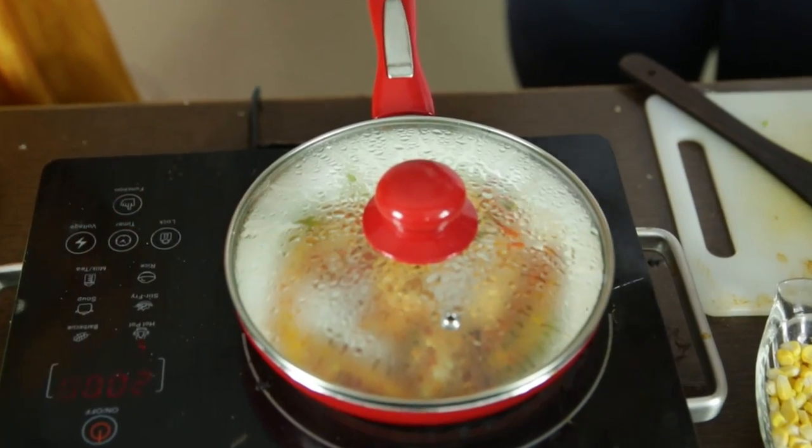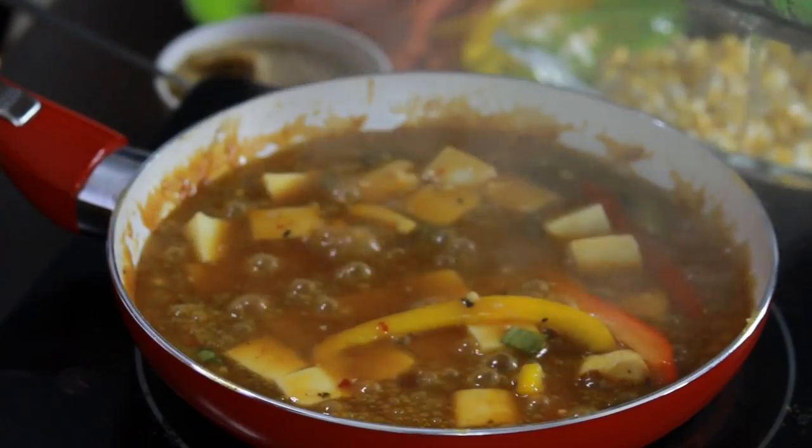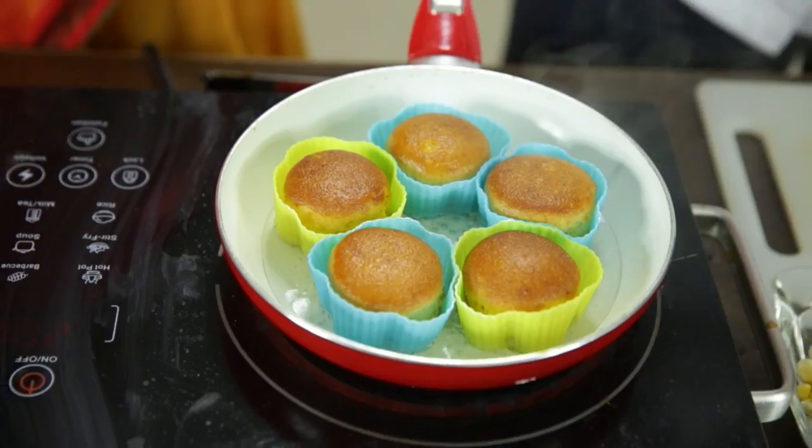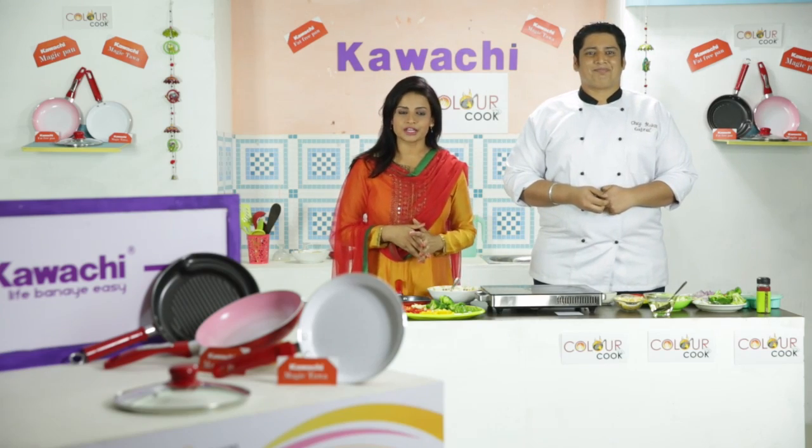Iske saath aapko milta hai ek transparent lid bhi. Khaane ki poshakiyat ko, uske vitamins, uske minerals, uske juicy pan ko banai rakhta hai. Iske andar aap stir fry, deep fry, shallow fry — itna hi nahi, agar aapko normal sponge cake bhi banana ho, aap iske pan mein bhi bana sakti hain.